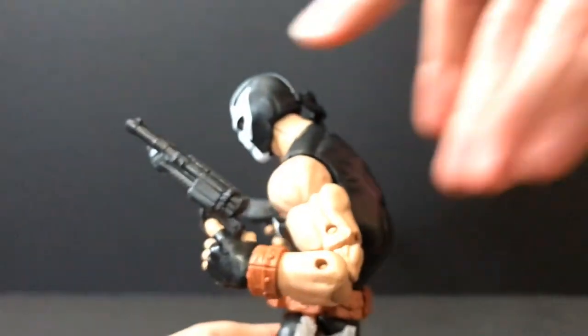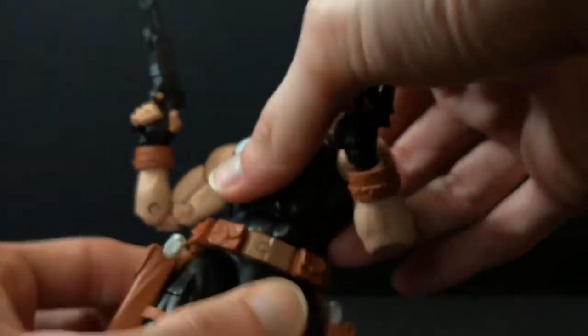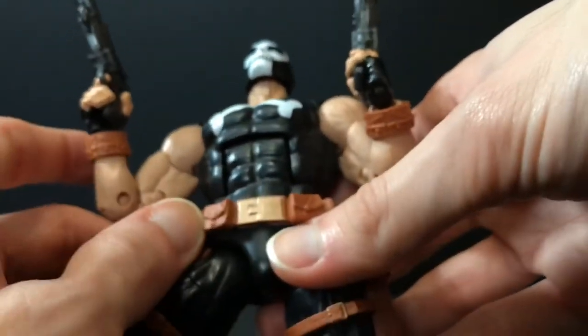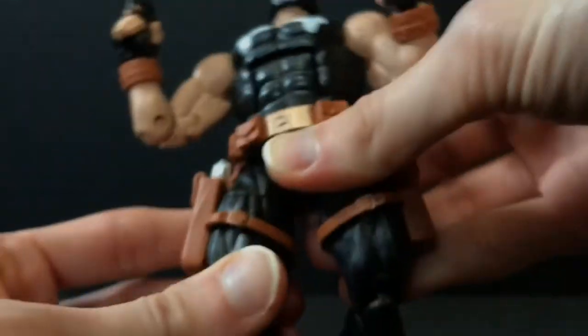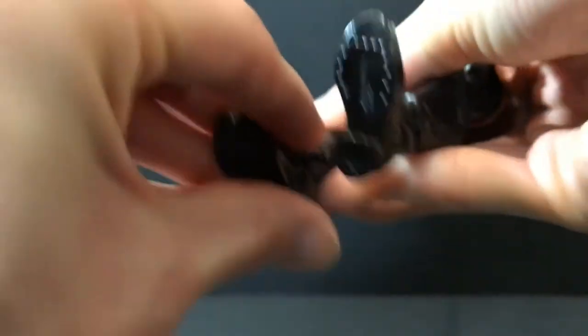He's got an ab crunch that moves forward and back — it's decent, works pretty well. Waist swivel. Hips go out a fair amount — don't force them, you don't want to tear them. He moves forward and back at the thigh, double joint at the knee, boot swivel, hinge at the ankle, as well as an ankle rocker.